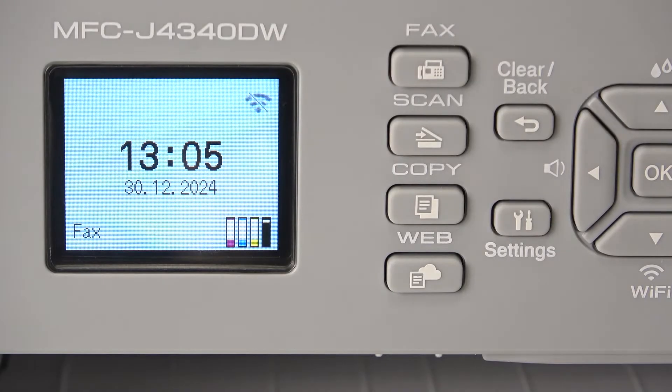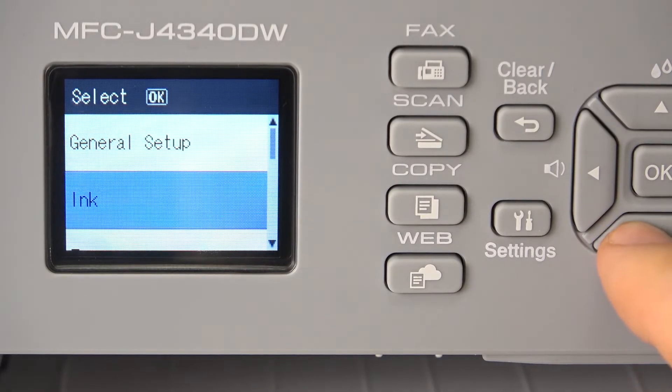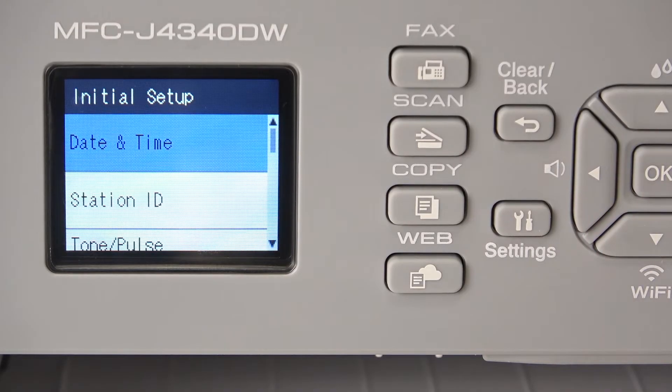The first thing you should do is open settings. Click on the settings button, then scroll down and find initial setup here. Click on it.